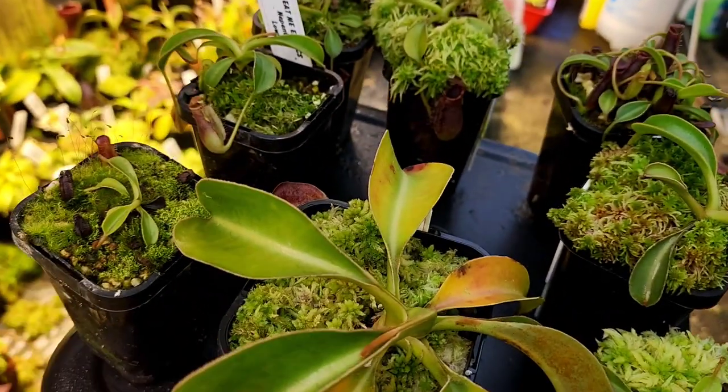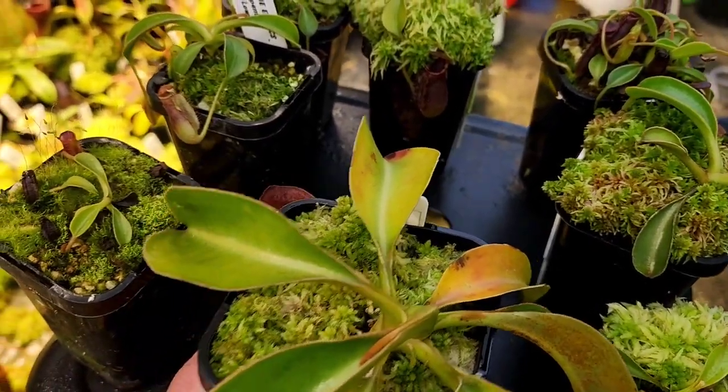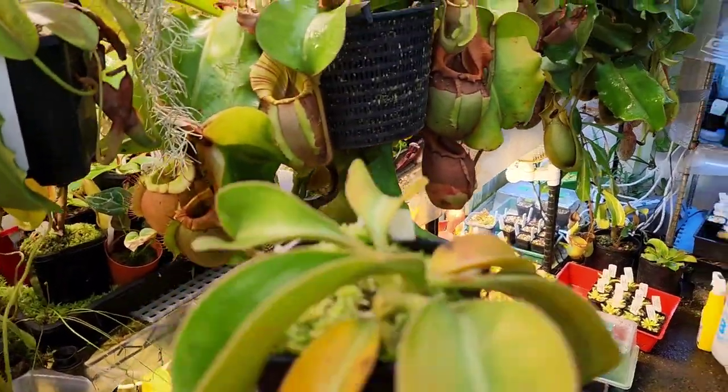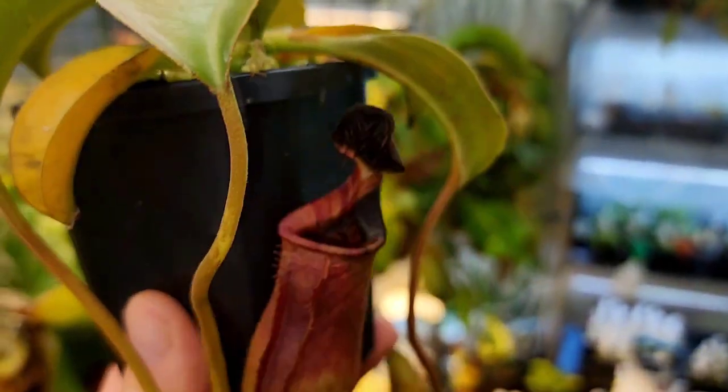You can see a little bit of yellowing on the leaves — it has probably had a bit too much light. I did turn the Mars Hydro up a bit a month or so ago, but it did start yellowing a few leaves, so I've bumped it back down to about 50%.